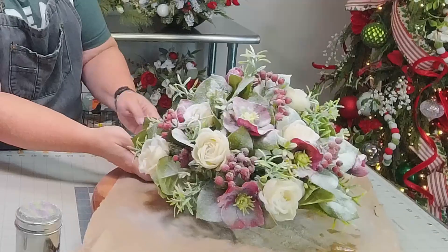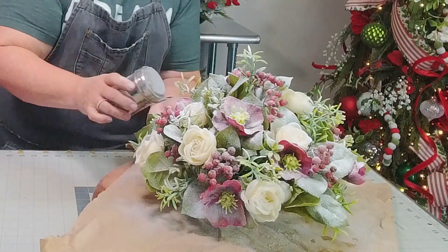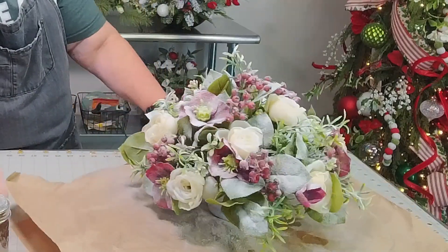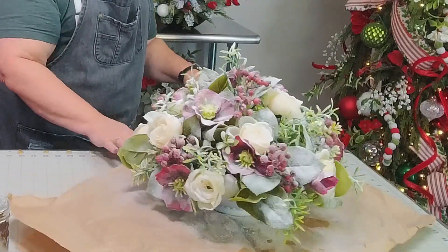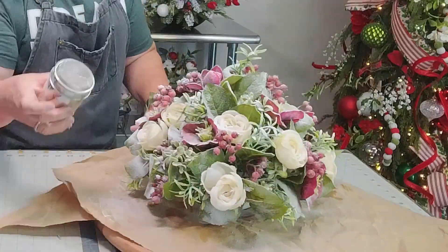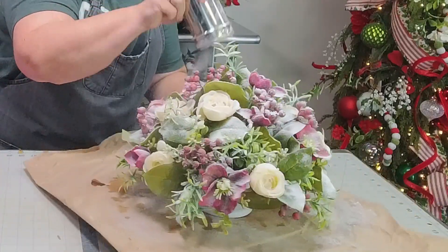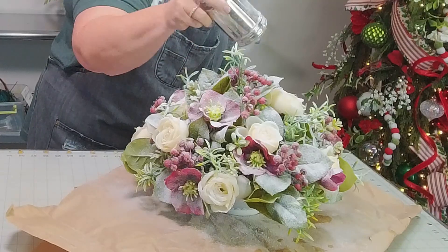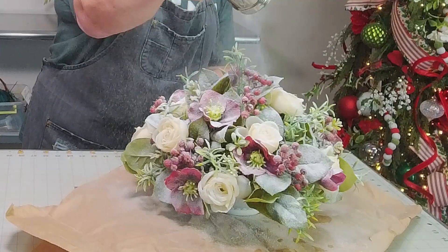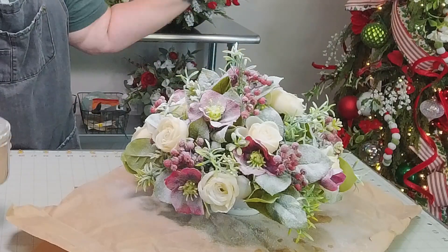Just going to fix a couple of these edges that my fingers got on. I like that. Now to set it, let's just do another little for good measure. It's going to have a little more on the top — that's just how the snow works, right?